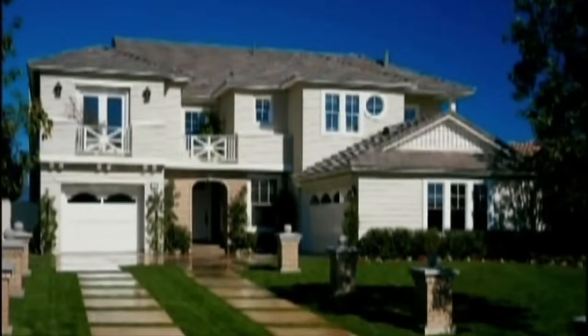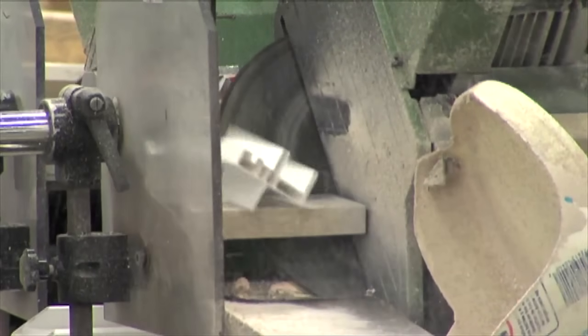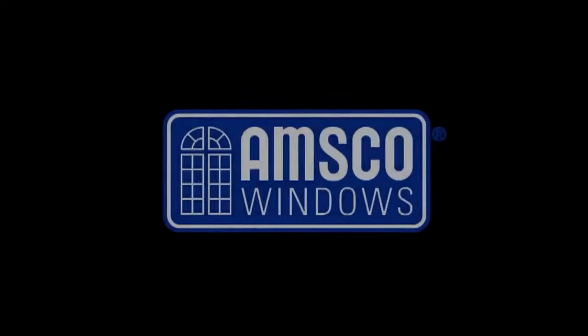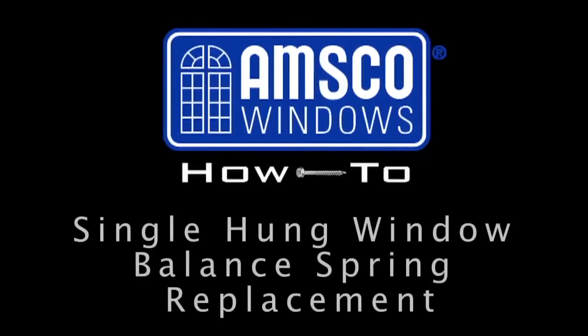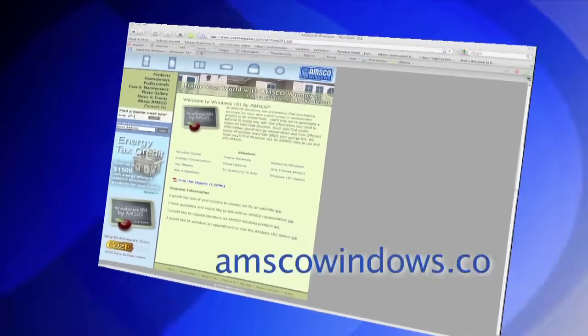Make your home a masterpiece. Welcome to the AMSCO Windows How-To Video Series. This installment will cover the methods used to replace the balance springs in a single-hung window. Terms used during the instruction of these methods are common in the window industry. For more information regarding window terminology, please visit the Windows 101 section of amscowindows.com.